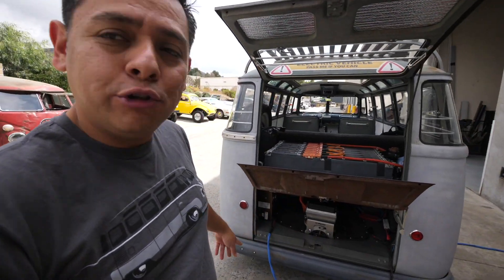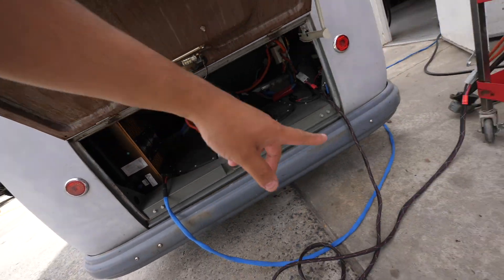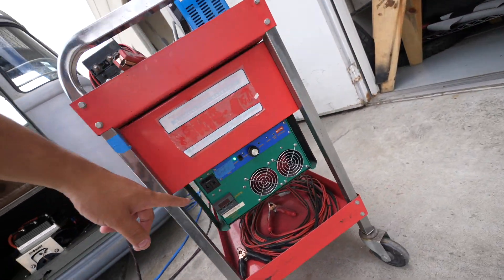I'm charging at a rate of 96 amps — almost 100 — so it's like 30 miles per hour of range added, which is pretty good. But to do that I have to use two chargers: my 5-kilowatt charger and then the TF50.